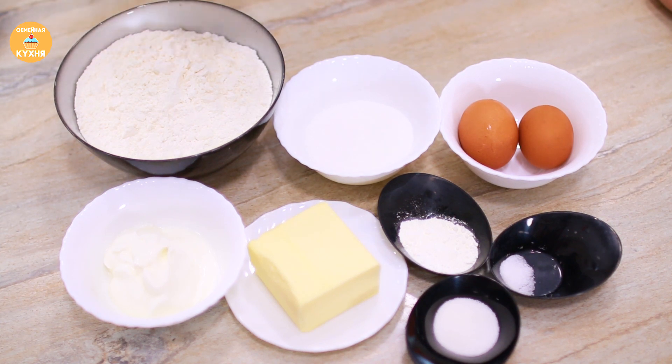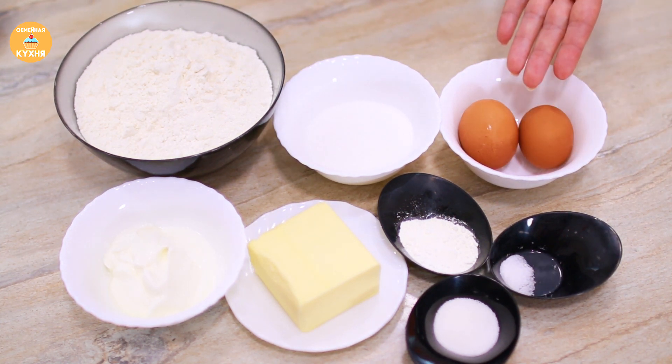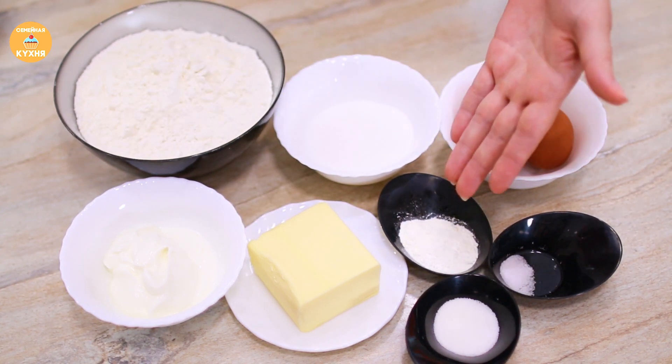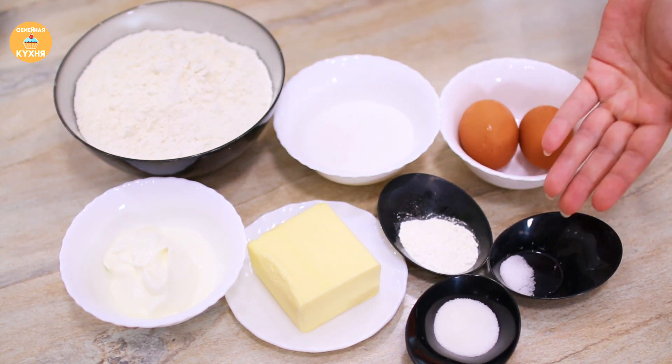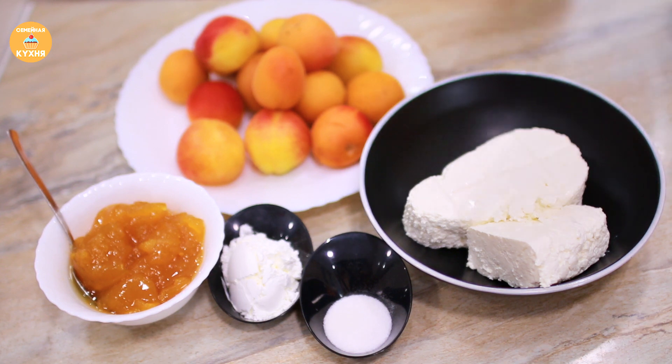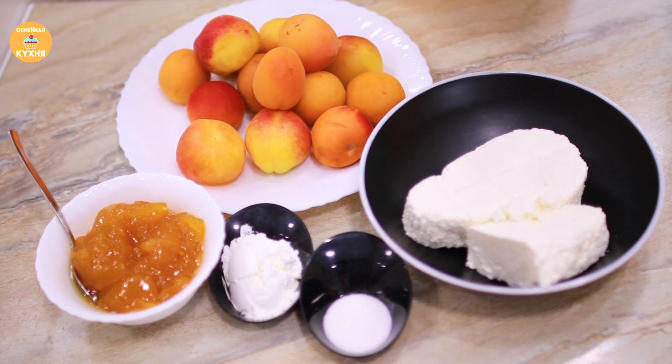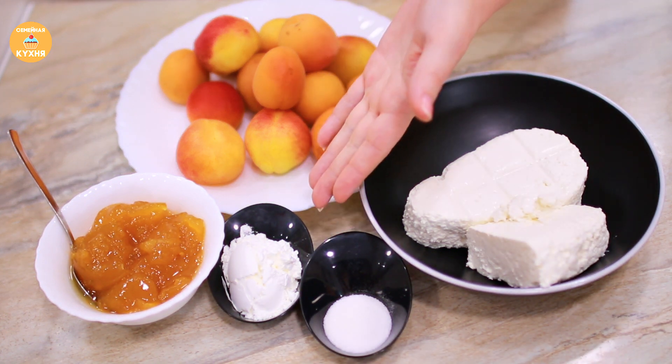So, what are the products for this? For the dough: flour, sugar, egg yolks, smetana, butter, baking powder, vanilla sugar, and salt. For the filling: cottage cheese (tvorog), apricot jam, fresh or canned apricots, cornstarch, and vanilla sugar.